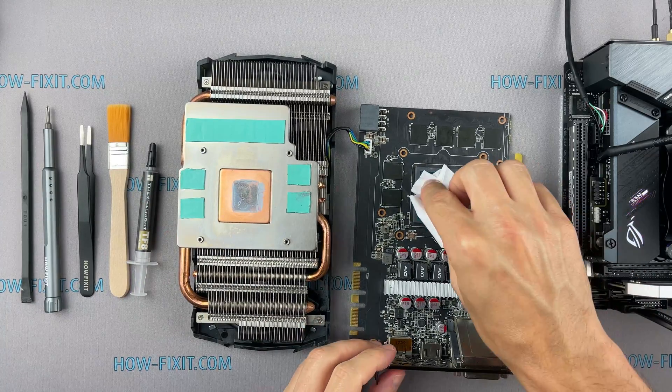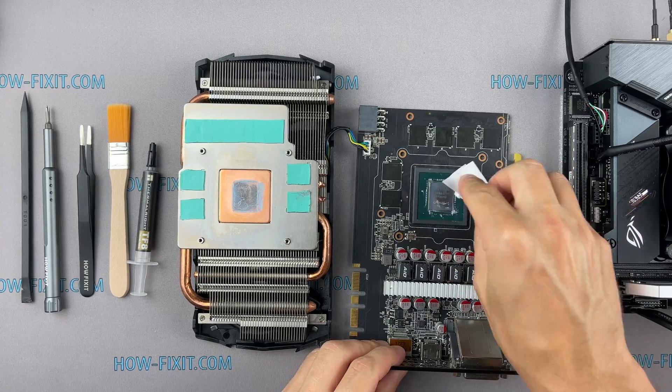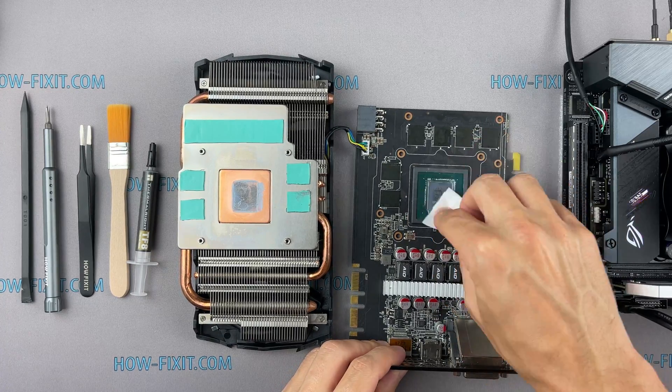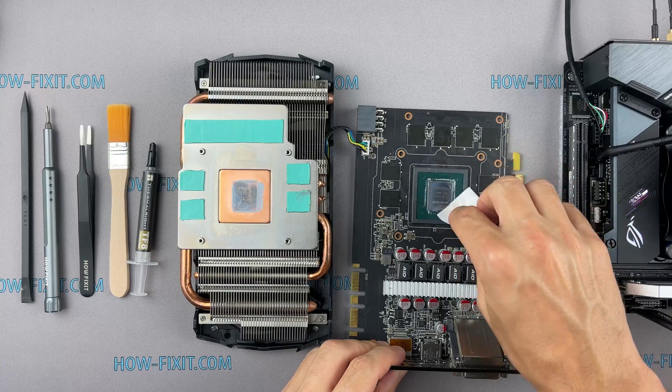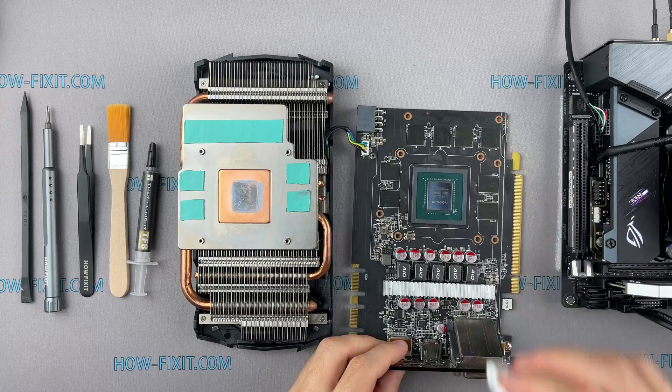Now remove the old thermal paste. If the thermal paste is very dry and doesn't come off well, you can use isopropyl alcohol. Isopropyl alcohol is completely safe for the graphics card, so you can safely use it.